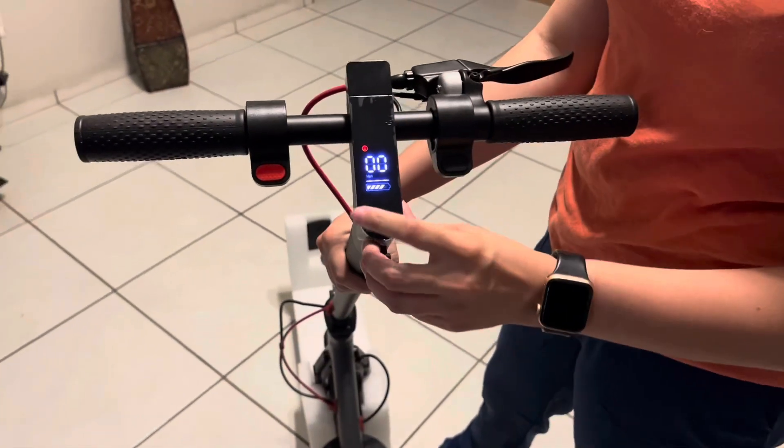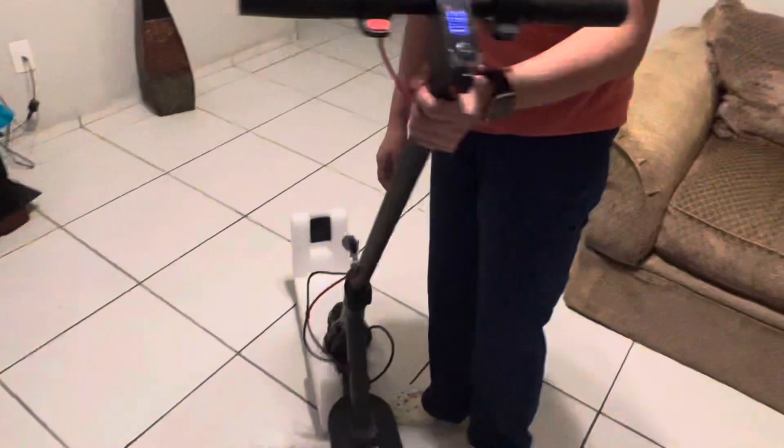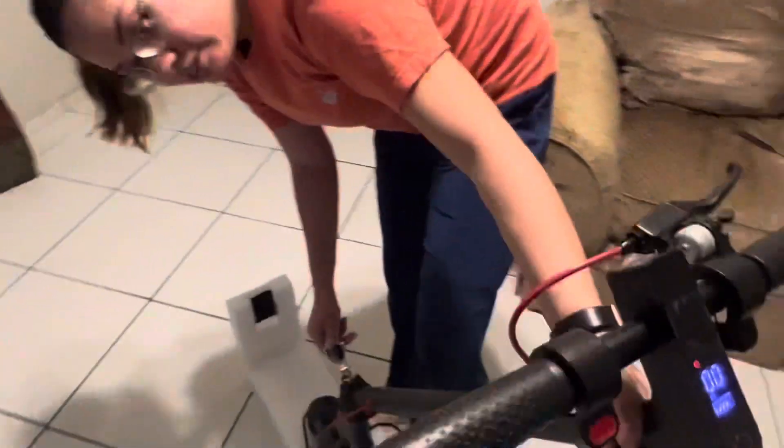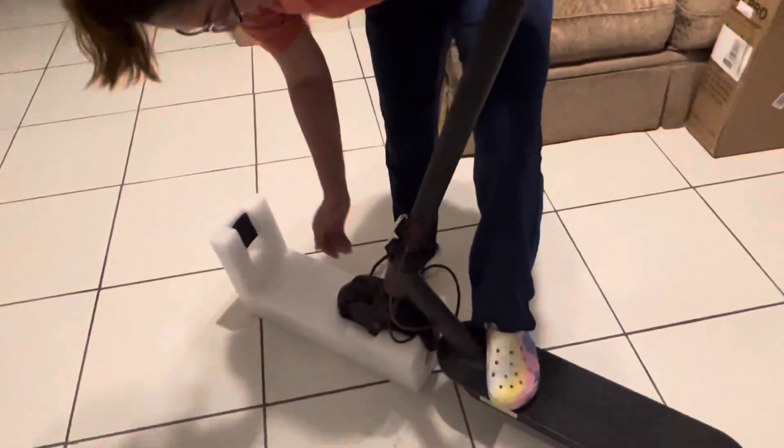Okay, and now the screen just lit up — it's on, almost a full battery, it's only missing one more bar. Now it's on. You just lift this up and push this clamp in like that and you'll hear it click.